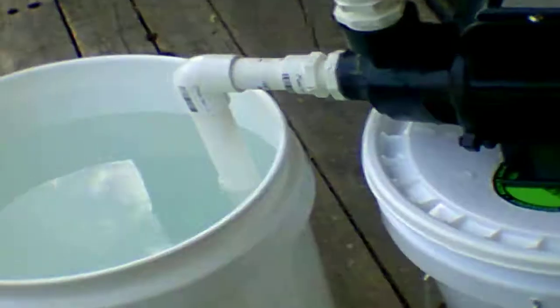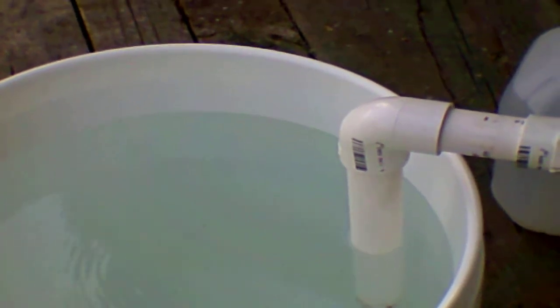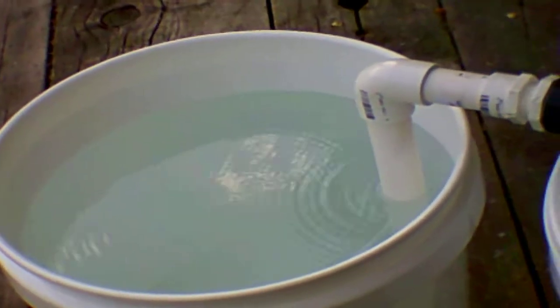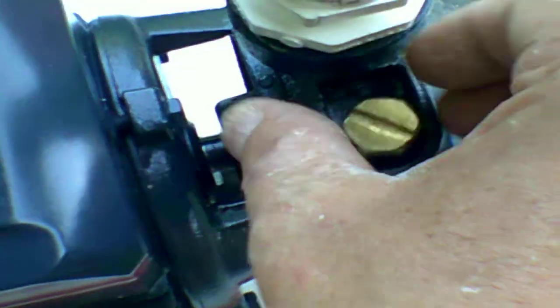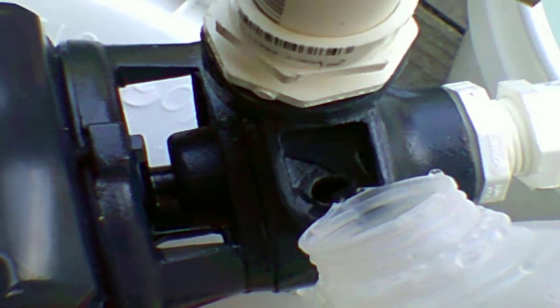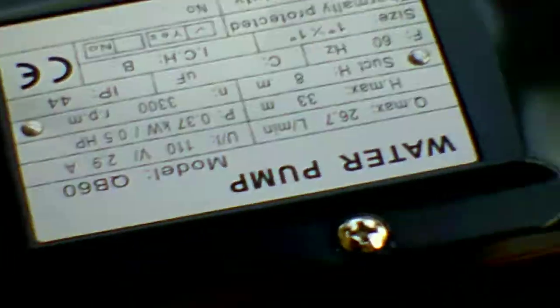So let's see what it does. Well, I do believe I had it primed. Let me check that again and make sure it's primed, because there should be water coming out by now. Well, maybe there's an air bubble in there — it does happen. Yep, that's what it looks like. So let's make sure it's primed. Now that should definitely be primed.